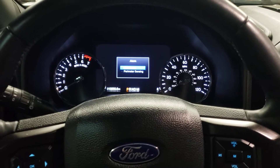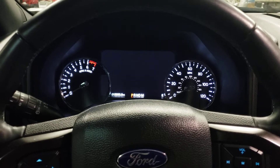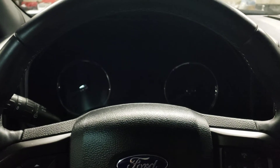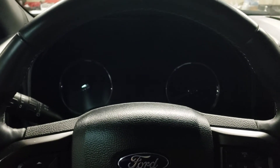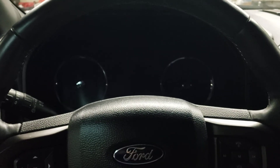Hello and welcome to the channel. My name is Anthony. On today's short episode, we are going to do an oil service reminder reset on a 2019 Ford Expedition. Once you've located yourself inside the vehicle, you're going to go ahead and push the start/stop button.